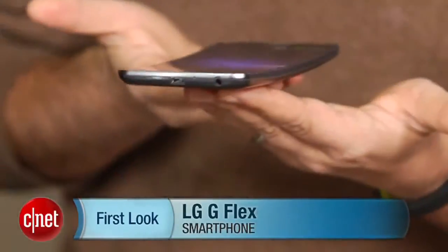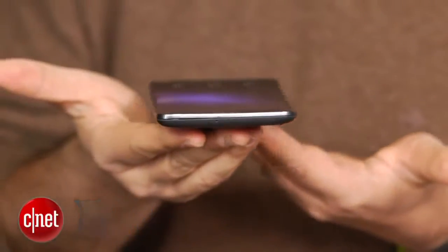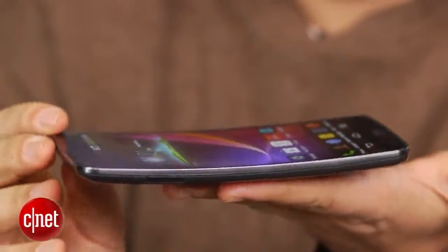Hi, I'm Scott Stein, and this is a curved phone — it's the LG G Flex. It's one of the first, along with the Samsung Galaxy Round, that has a curved OLED display. This is not available in the United States yet; this is in South Korea.